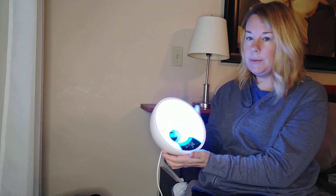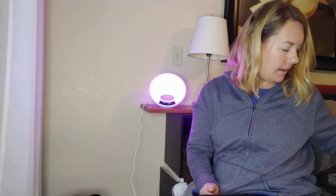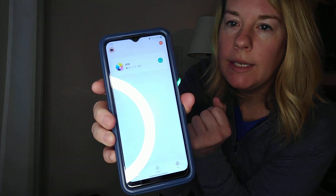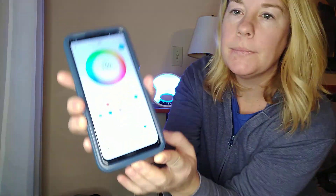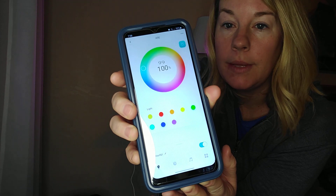What's neat about this is you can get an app called the Ed Up Smart App. I'll click on it here — it is a little green house icon. On the app, I'm going to show you some of the features. You can control everything for this alarm clock and light from the app.